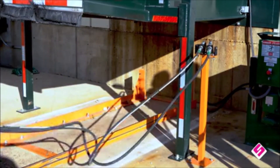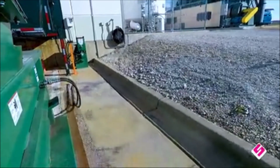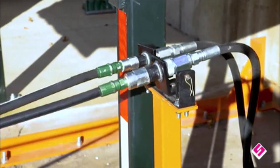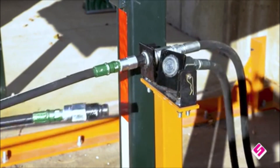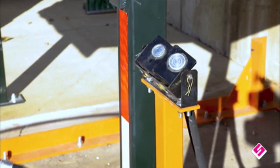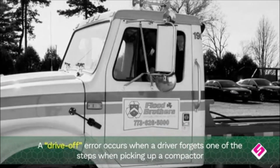Notice a clean break without any fluid leaks, protecting the driver, the environment, and the customer. This clean breakaway is possible due to the patented dual axis swivel design with flat face couplers to ensure no hydraulic fluid leakage during what we call a drive-off error.